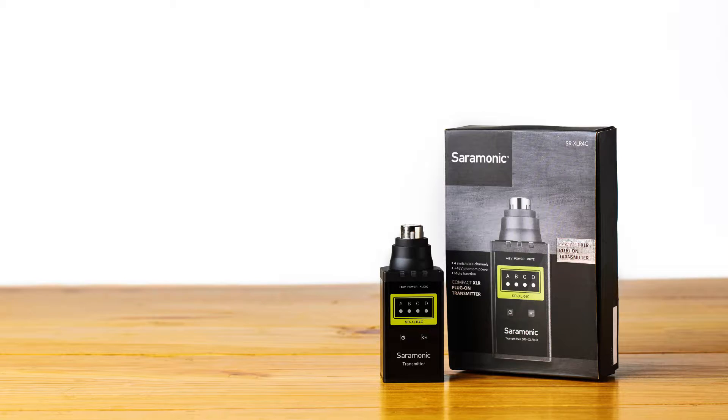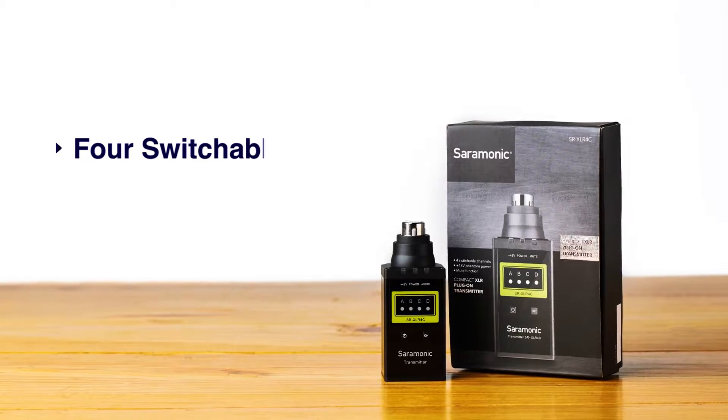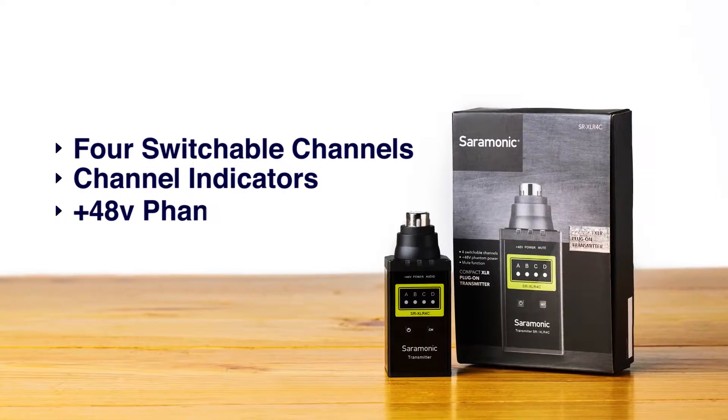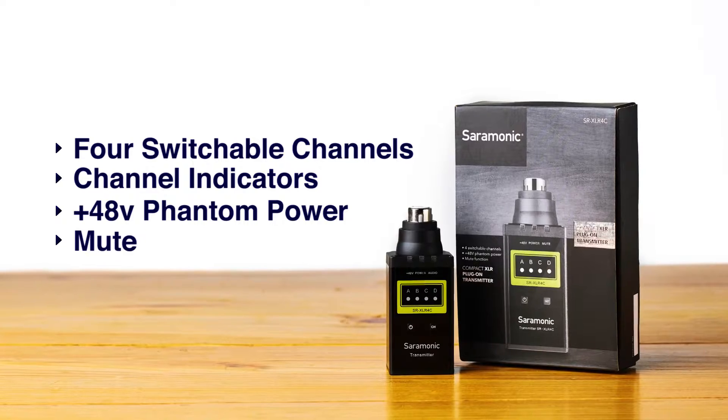The Ceremonic SR-XLR-4C plug-on XLR transmitter allows you to connect any XLR microphone to the SR-WM4C wireless system. It features four switchable channels, a channel indicator, 48-volt phantom power, and a mute function.